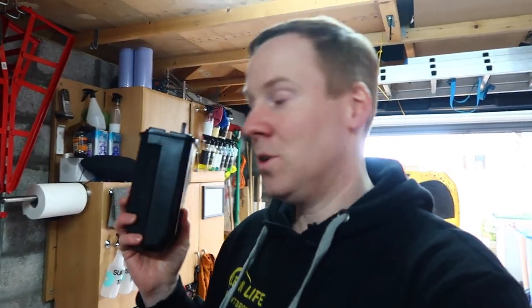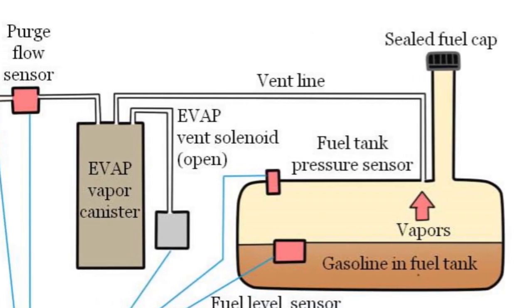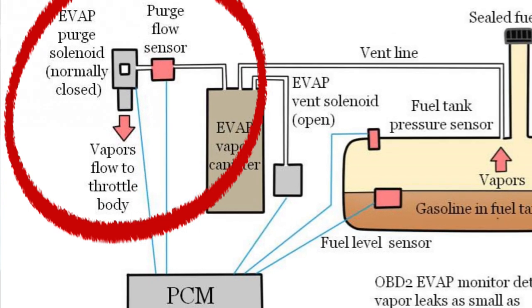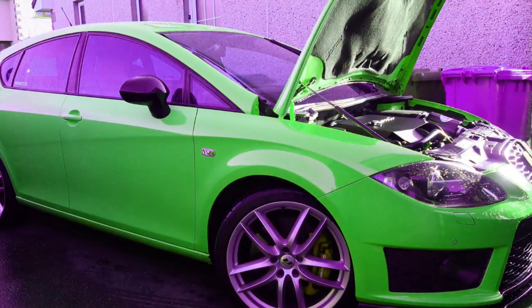So what does the charcoal canister do? It basically filters out fuel vapours from your engine and redirects them back into the engine so they can be burnt off. It uses a purge valve to regulate when these vapours get pushed back in — on my car it's called the N80 valve. This makes the car greener for the environment and also helps lower emissions.